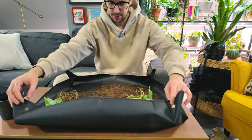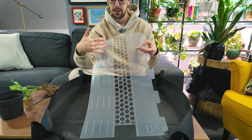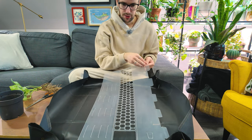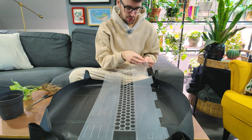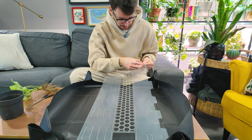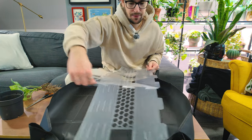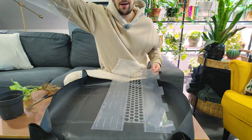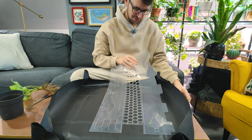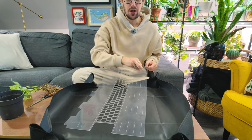I'm gonna assemble the moss pole. I'm using these closed-back moss poles — these are my favorite. They're super sturdy, they hold moisture pretty well. I'm just gonna go ahead and peel the little plastic coating — this is gonna be loud. So satisfying — I love peeling these things, it's one of the most satisfying things in the world.